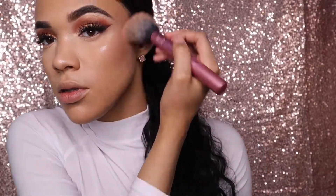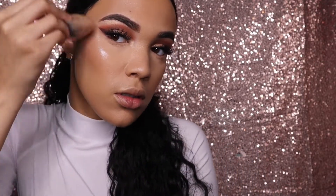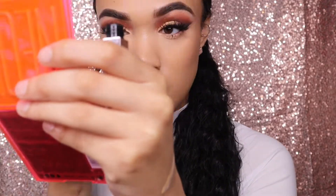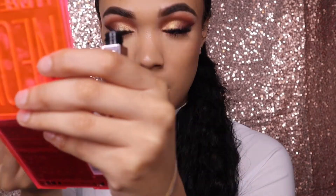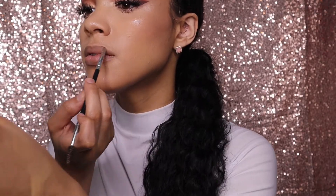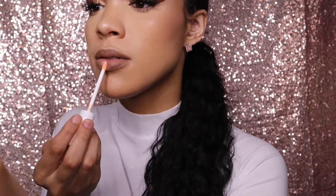Now I'm gonna take the Fit Me blush and blend this out with the Real Techniques fluffy brush. I really love this blush because it's not too much — I hate clown blush that's just too much. Now I'm gonna take the Too Faced Damn Girl mascara again for some under-eye lashes. Y'all are gonna hate me for this, but I have no more brown lip liner so I used my eyebrow brush, but that's just what we're doing.